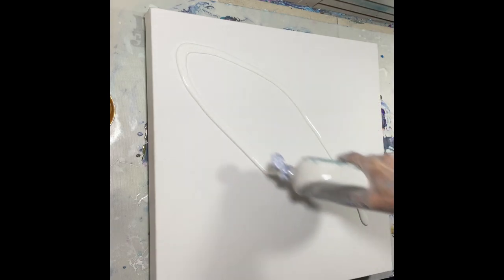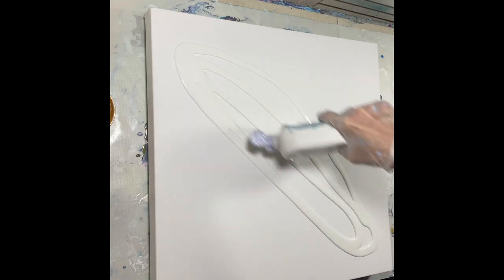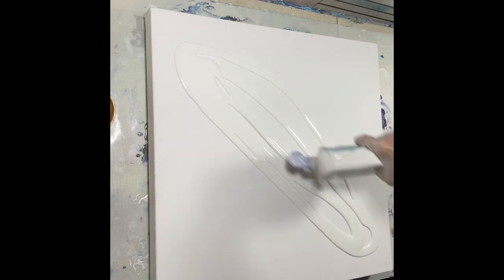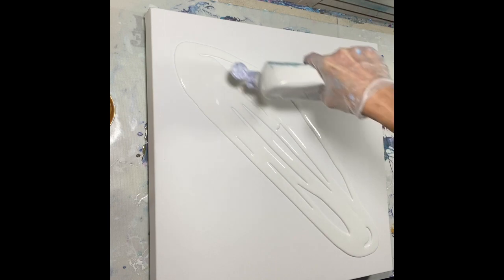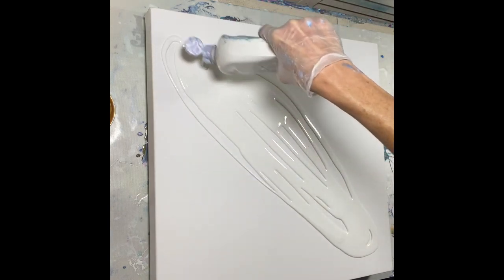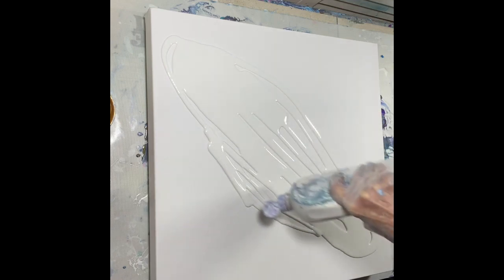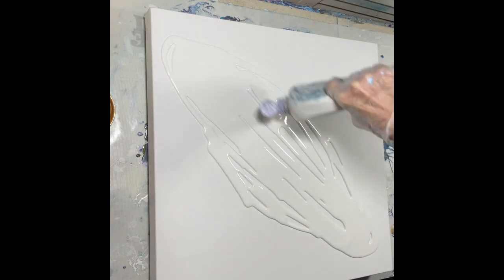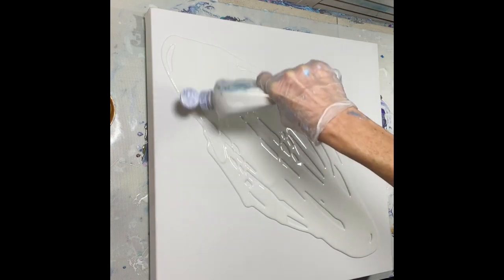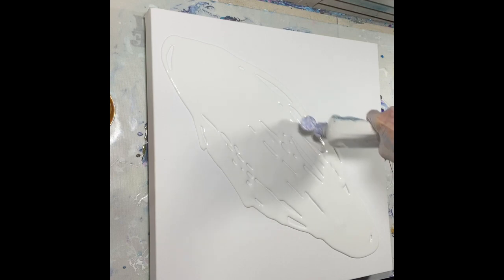I'm just going to lay down my white house paint - this is Wooden Essentials. I got this little tidbit of info from Karen Dersha; she had a video out and she said that it tends to flow a lot better for Dutch pours. I tried it out and she was darn right.